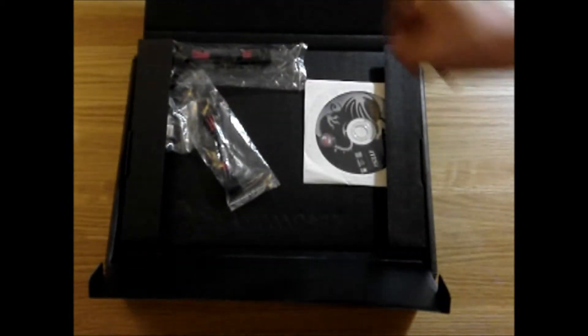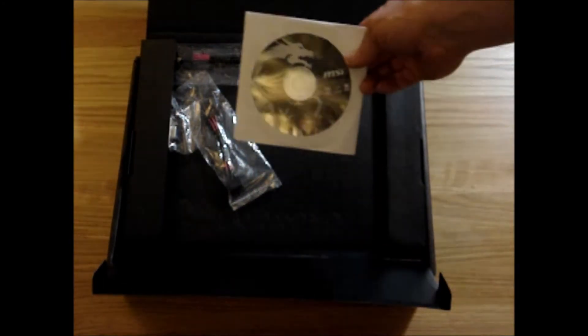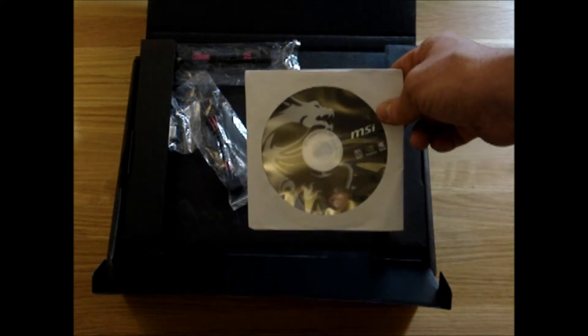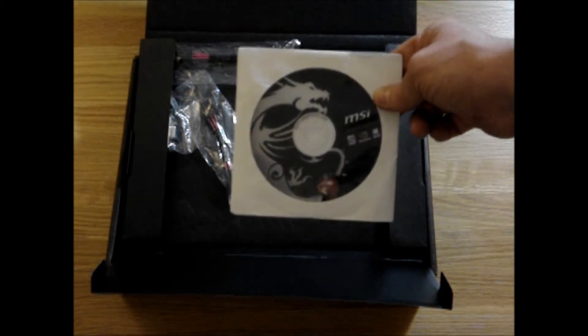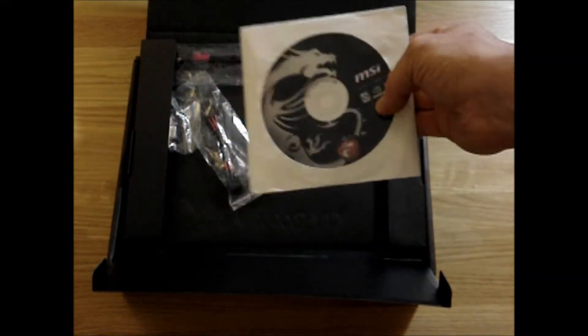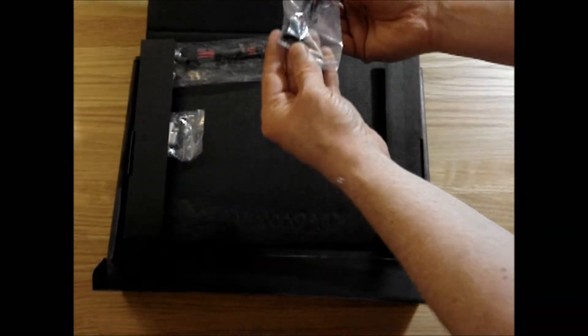Various bits and pieces. So that's the user guide that us blokes never read. That's the installation disc — that's probably got the drivers and everything, but again it's quite obsolete. Download the latest drivers. I think there's a new driver that just came out — it's the 30th of May 2014 — and it's probably optimized for Watch Dogs, which I did get a copy of with this graphics card. So download the latest Afterburner and the latest Nvidia drivers.